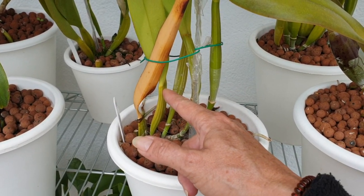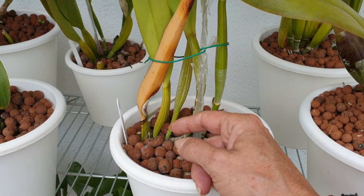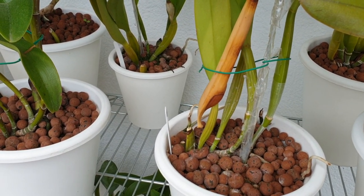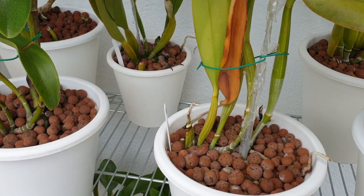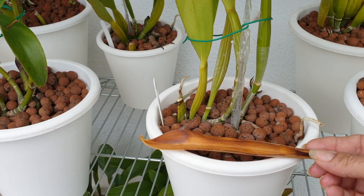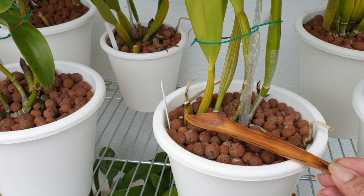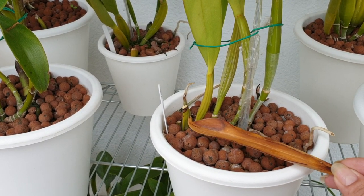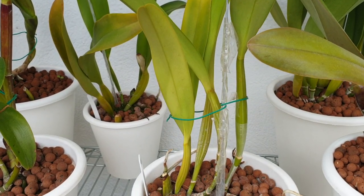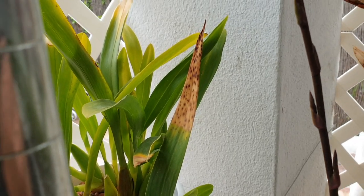Here's a small example of a Brassolaeliocattleya — individual pseudobulbs with leaves coming out at the top. You can see the transition zone that needs to callous over in order to remove a leaf without damaging the pseudobulb. I've left it for days hoping this would happen on camera, and it did! That's how you know it's okay to take off an old leaf from a cattleya or anything with a pseudobulb and one or two leaves at the top. The brown stuff here is not an infection — it's just drying off on a very old bulb.